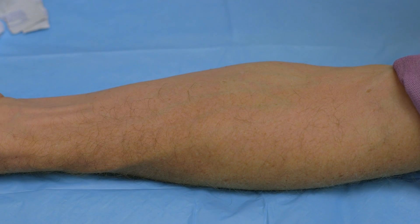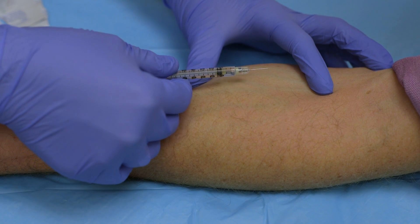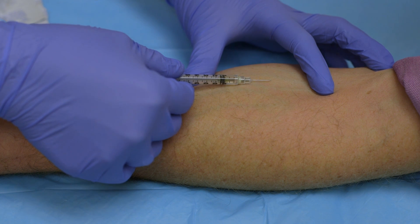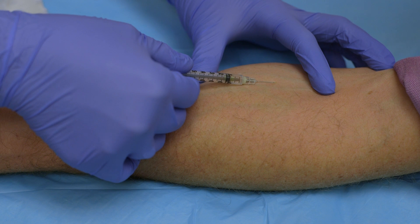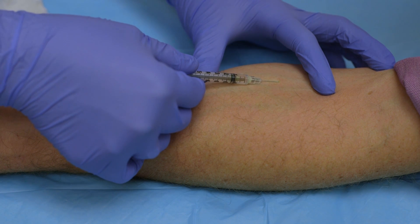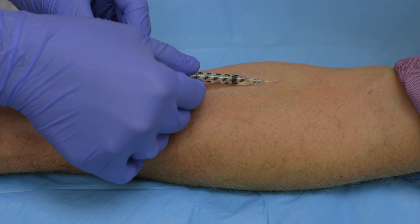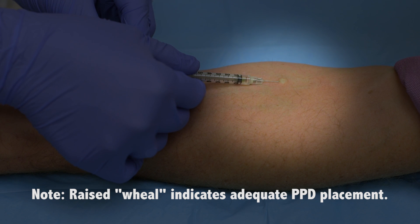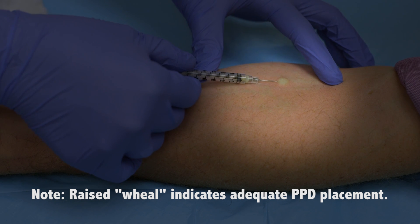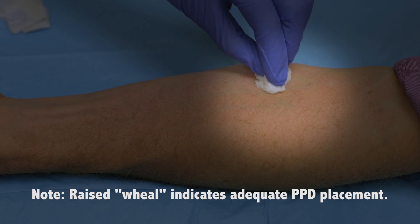Go ahead and get your needle, make sure it's facing bevel up. Pull the skin tight again and make sure you're only at a 10 degree angle. Inject right underneath the skin. Take your other hand and go ahead and inject the medication. You'll see a wheal pop up — that should be about 6 to 10 millimeters. Go ahead and take the needle out. If there's any blood you can wipe it with a gauze, but do not place a band-aid over it.